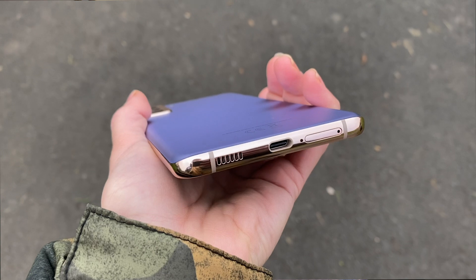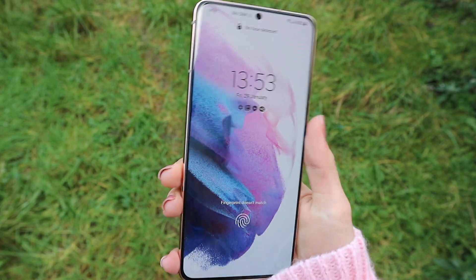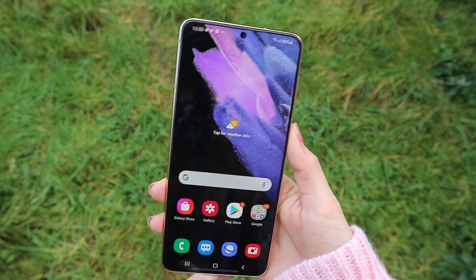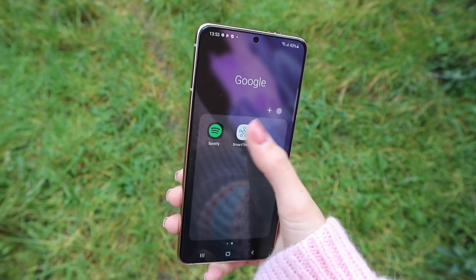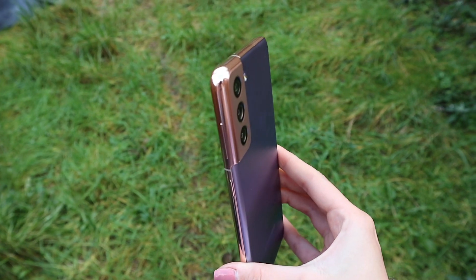It feels really nice and it's really well built. For 6.7 inches, it doesn't feel too big — I can easily hold it with one hand, but I wouldn't be able to reach the top of the screen with one hand unless I shuffle it a bit. The volume buttons are on the right side and they sound really nice to click. The fingerprint scanner is so fast — it's 50% faster. The refresh rate is 120 Hz, which I love to see.